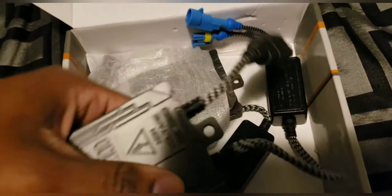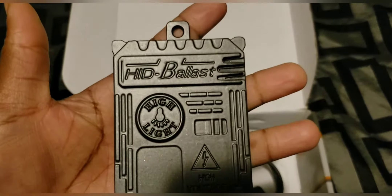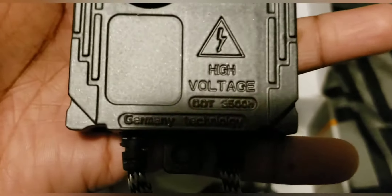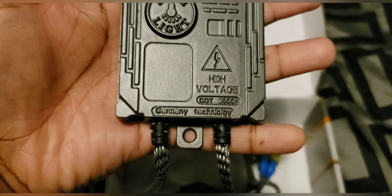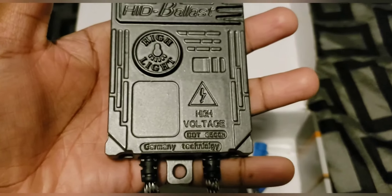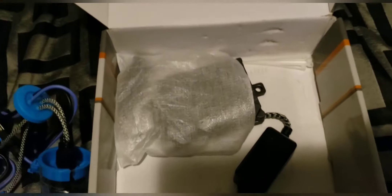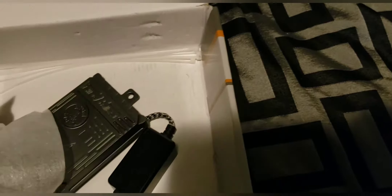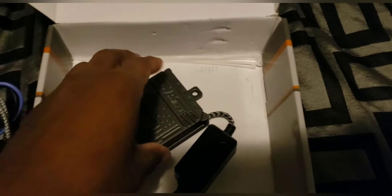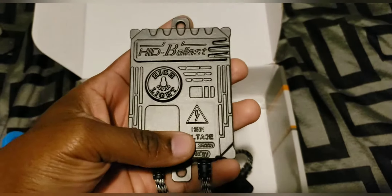I got a super series high power HID kit. You can see the voltage right there — that's 3,500. It's gonna be heavy on there. I think they might be a little bit illegal but I had 35 watt HID lights before.